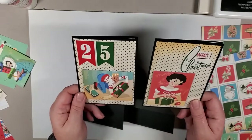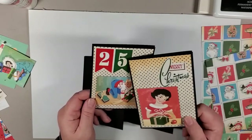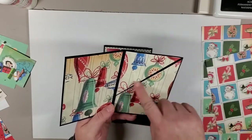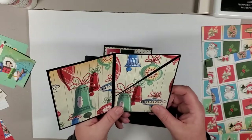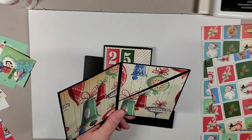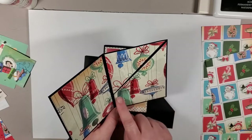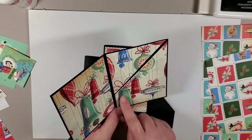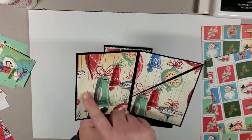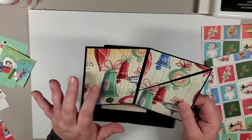These are the two I've just done — simply put together using the cut-aparts and stickers that came in this pack. When you open it, on this side there's a pocket so you can put a gift card in. We're actually putting some money in there, so I left the pocket a little deeper. On the other side is where we'll put a greeting and a little note.